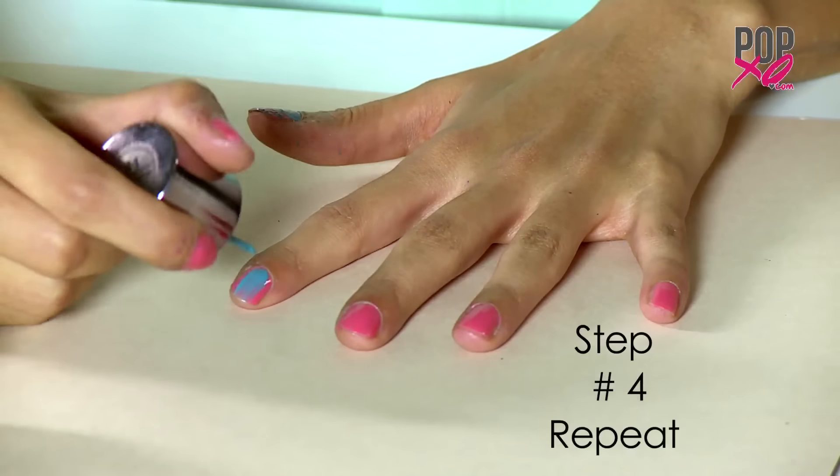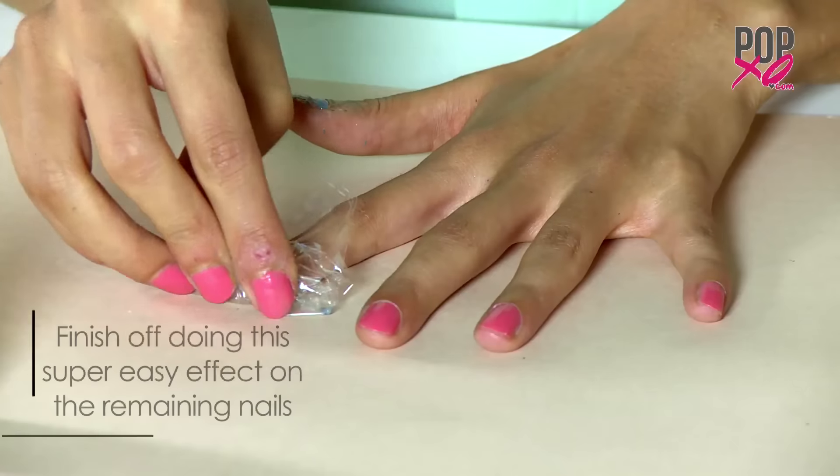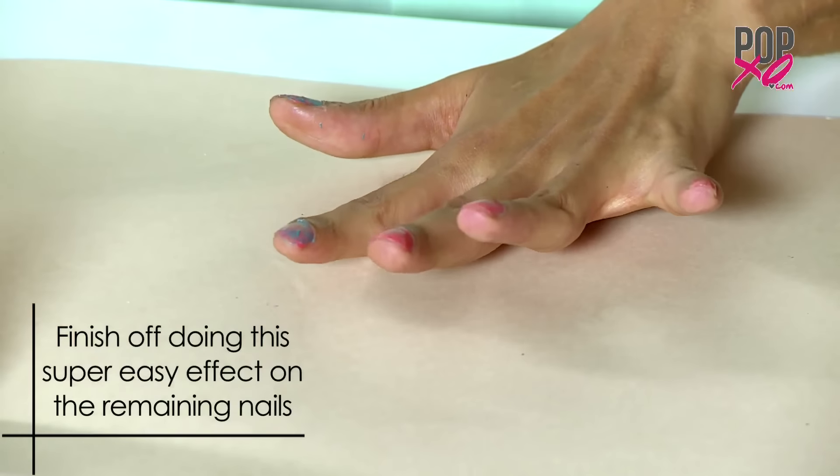Step 4: Repeat. Now girls, I'm just going to finish off doing this super easy effect on all my other nails.